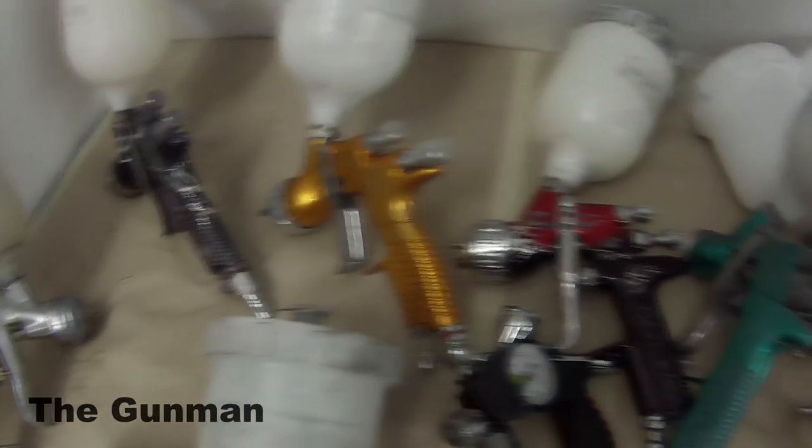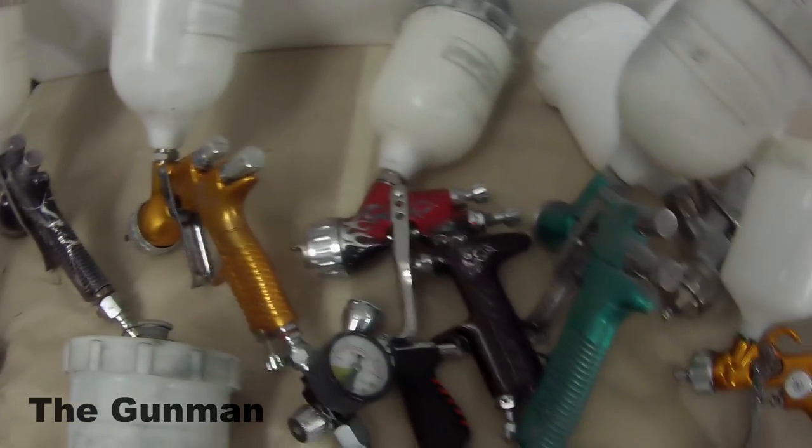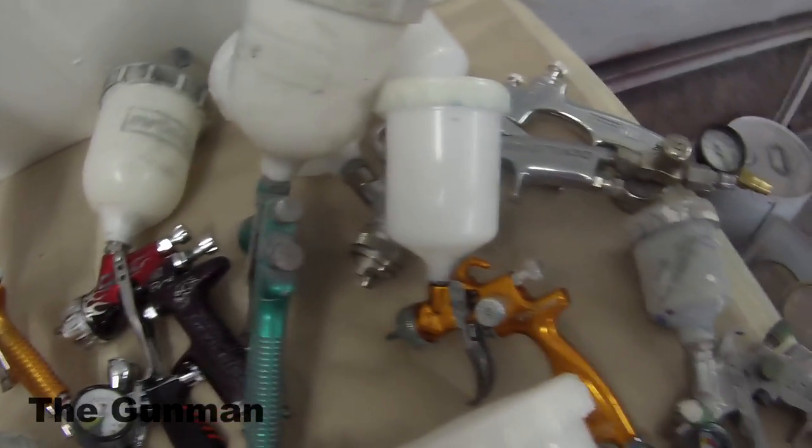That's another GTI there. I'll just give you guys a bit of a look over the guns. There's also an airbrush — you only need a tiny little compressor to run one of them.